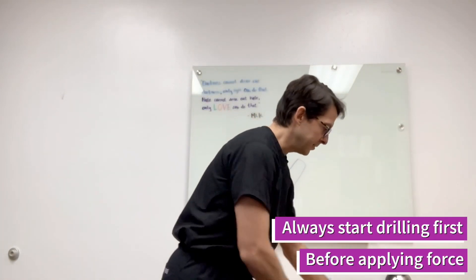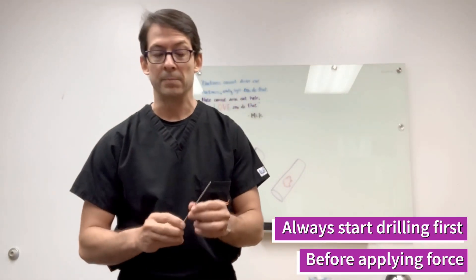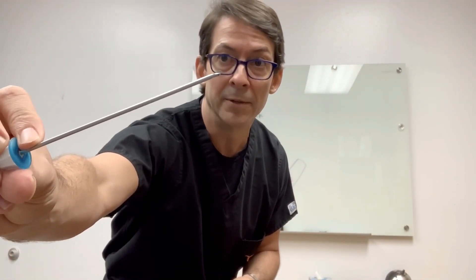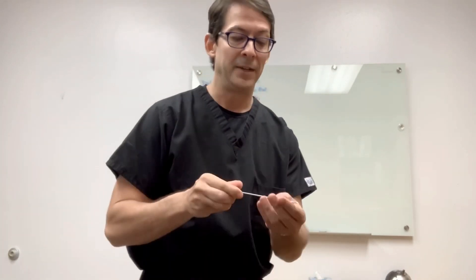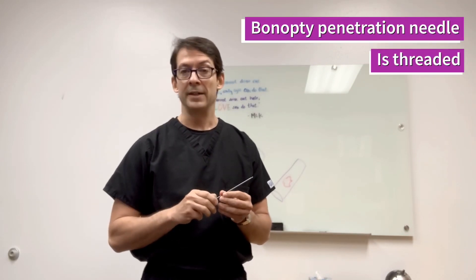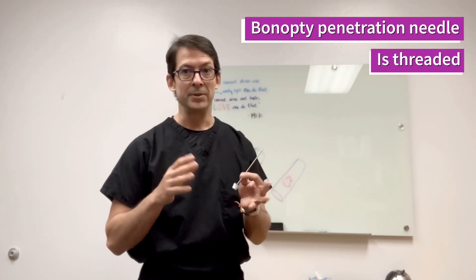There are other needles we'll talk about later, like the Bone Opti. The Bone Opti actually has an extended drill, and that extended drill is threaded. It's human power, and it will pull you in because it's threaded — but that's only the extended drill of the Bone Opti. The Uncontrolled, because it's powered, doesn't have any threaded needles. It's only diamond tip.